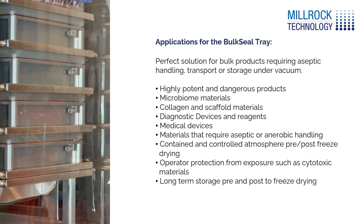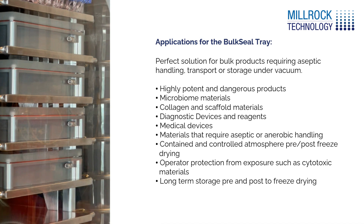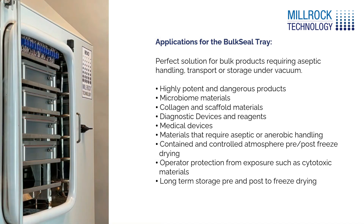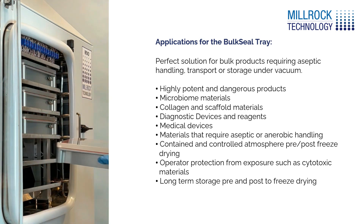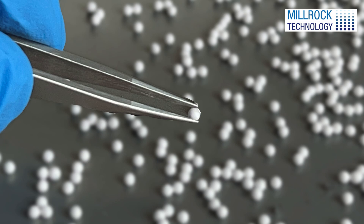Vacuum in the chamber is released and the trays remain sealed. The sealed trays can now be removed from the lyophilizer for storage or further processing. The final product is a consistent volume-stable dry bead, ready for long-term storage that is easily reconstituted.